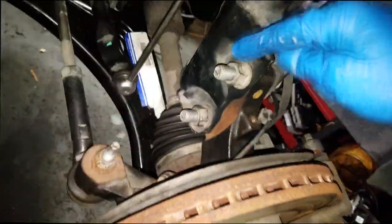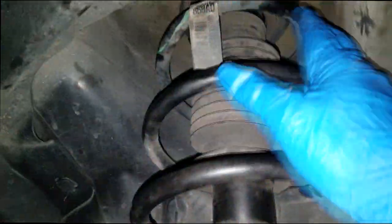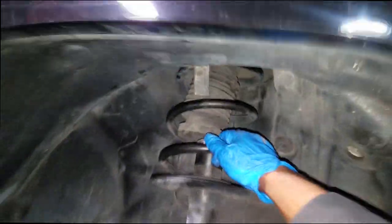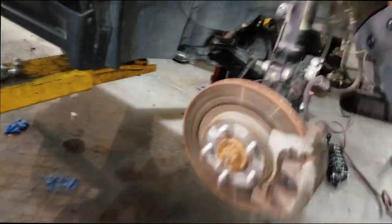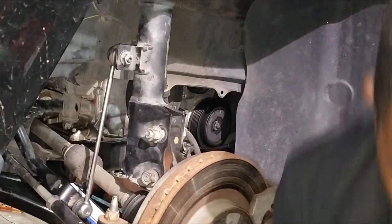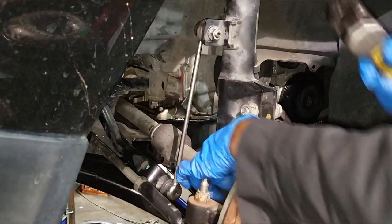To fix this, you simply have to replace the strut. I have a complete strut assembly. We need to get the strut bolts off, and there are three nuts holding on the top strut tower that have to come off. The two strut bolts also need to come off — just loosen them, grab your hammer, and bang them out.